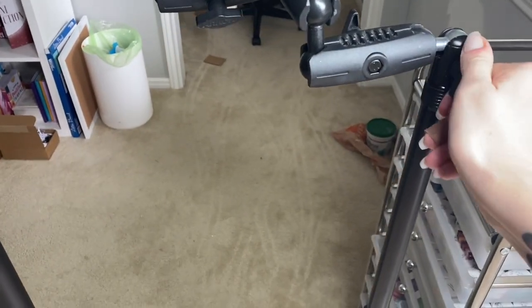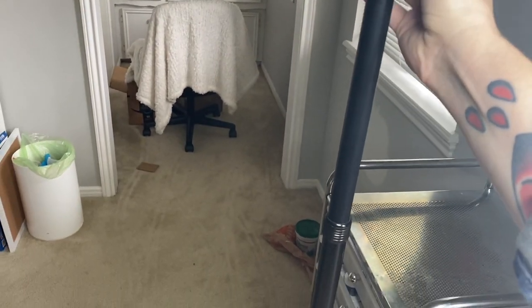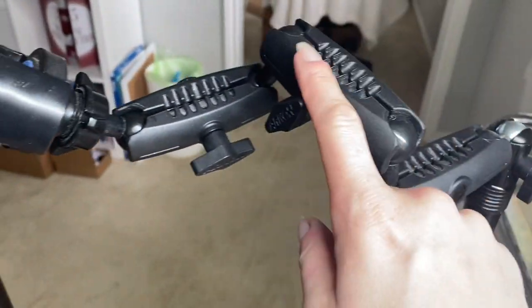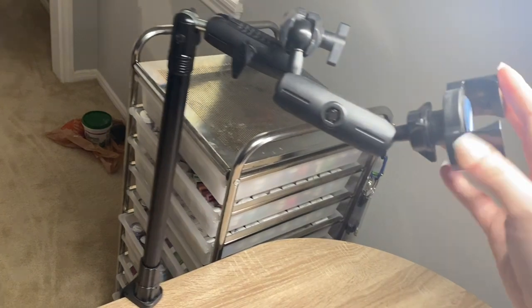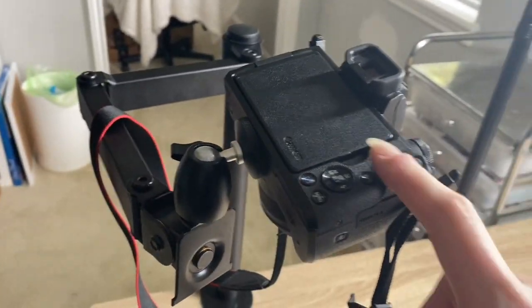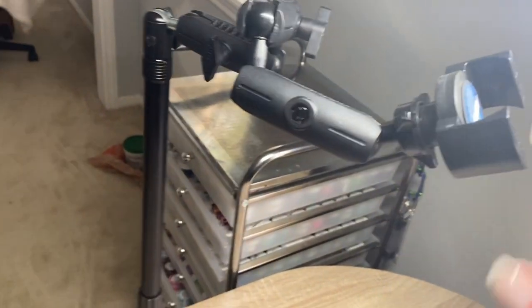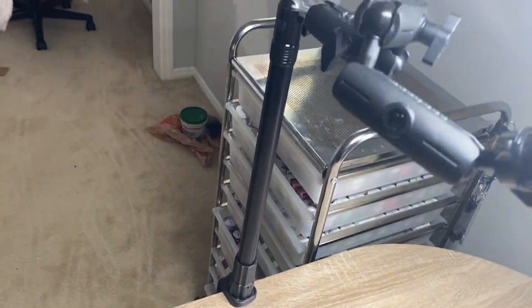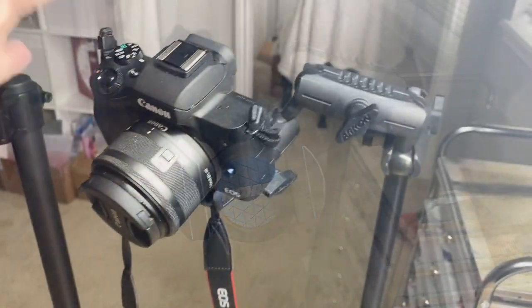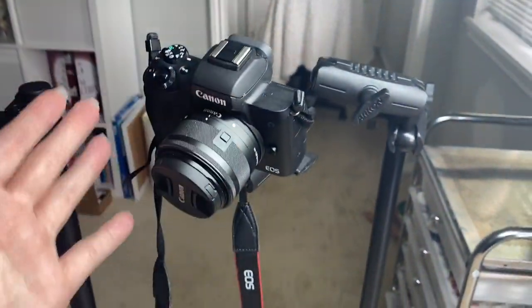One of my favorite things about this mount is you can loosen it right here and move it up and down to increase or lower the height — it's very versatile. You can also loosen each one of these knobs and adjust it to whichever length or direction you want. You can also take this off and put on the ball mount option, which allows you to clip your camera onto the Archon mount instead of a phone. The problem is this is an expensive piece of equipment, and when you have your camera on it, you cannot fully extend it without it weighing down.